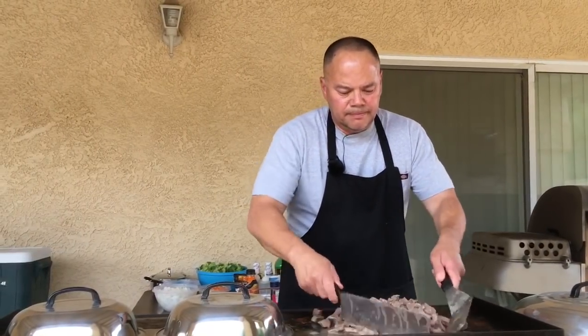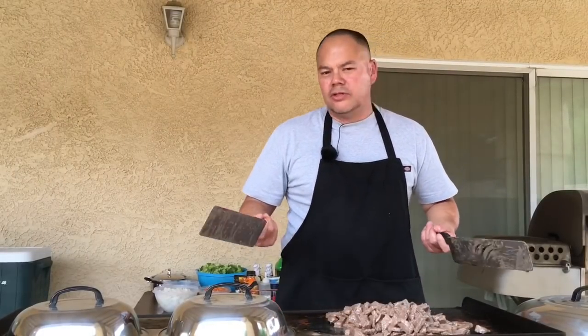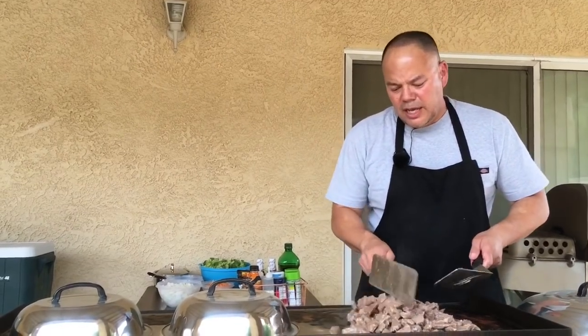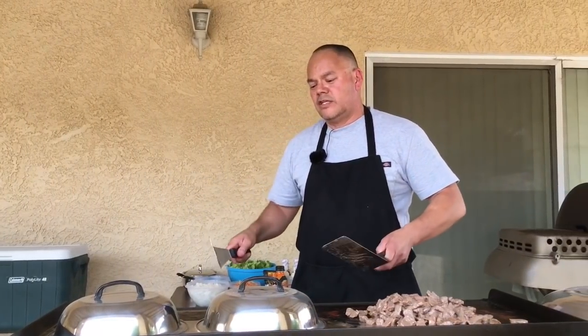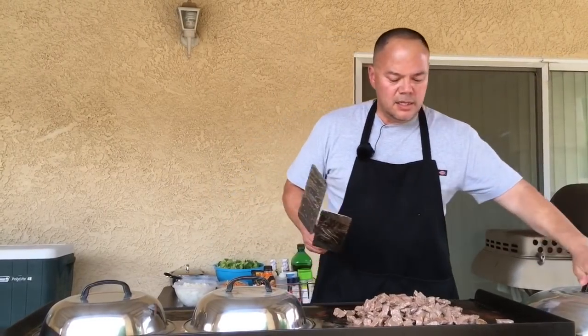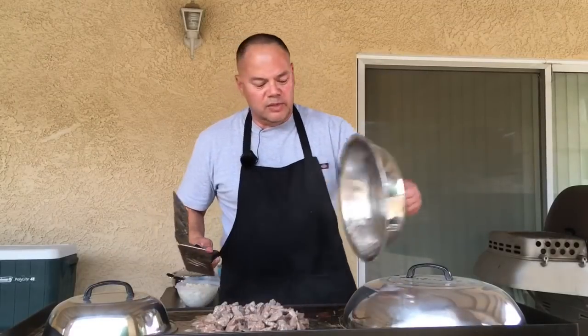We're just going to move it around a little bit and probably add some more spices. What we're using right now is just garlic, salt, and pepper. We'll probably keep it underneath the domes for a few more minutes just to make sure it's completely cooked. Then we'll probably move it off into a container, do the vegetables, and then bring the meat back and combine it all together.